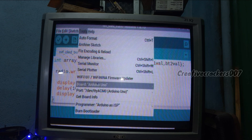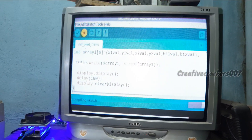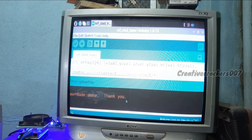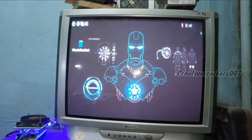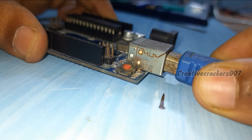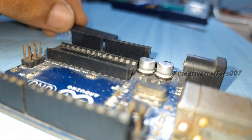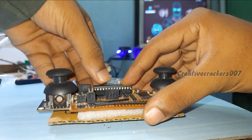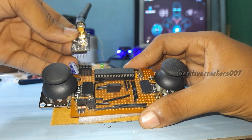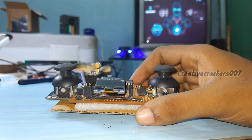Now let's upload the code to the Arduino. Check that the board and port are correctly set. Once it compiles, it will start uploading. Now it's done. Remove the USB cable and the chip from the Arduino board, then insert the chip into the transmitter. Insert the NRF module in the upper slot, and finally insert the OLED display.